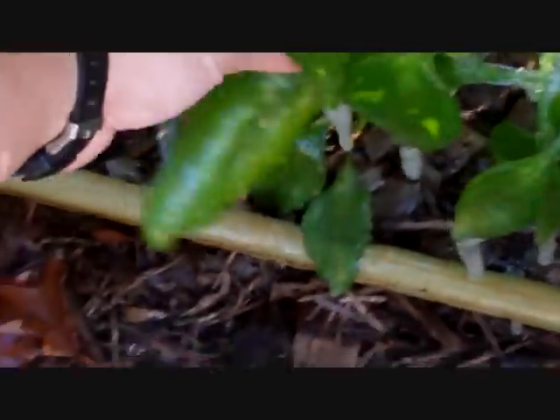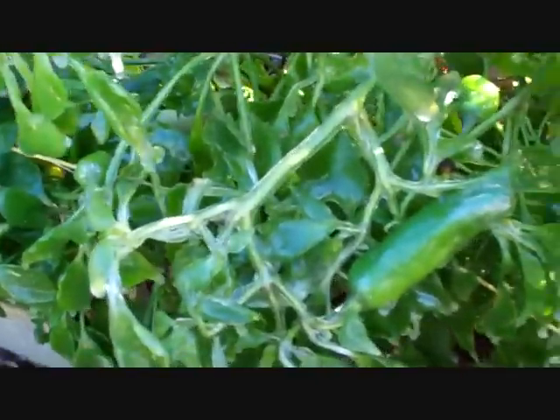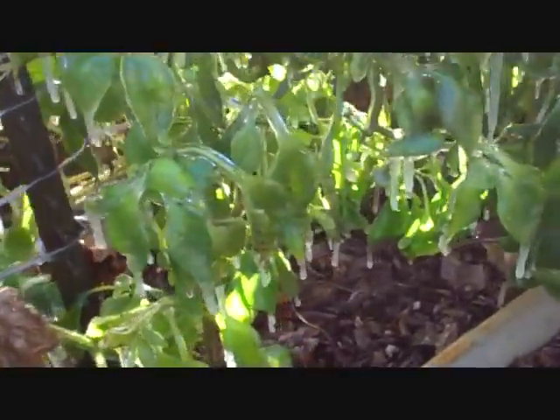I've still got some big peppers — eight or ten inches long — I've got a bunch of them that big. I was also wanting to save some of these for seed, so I'm hoping the ice protected them.